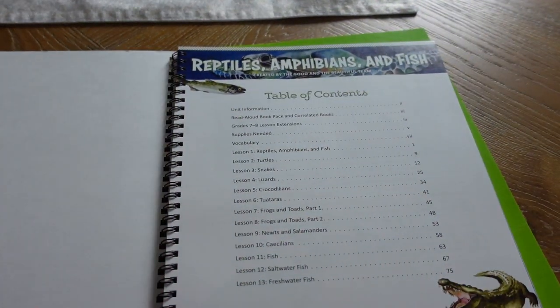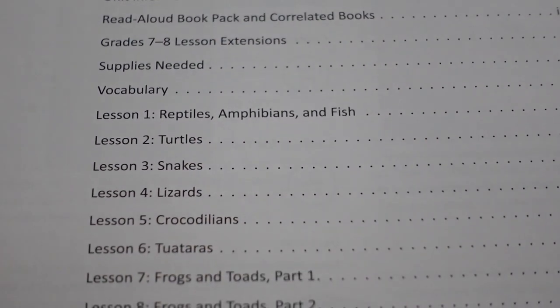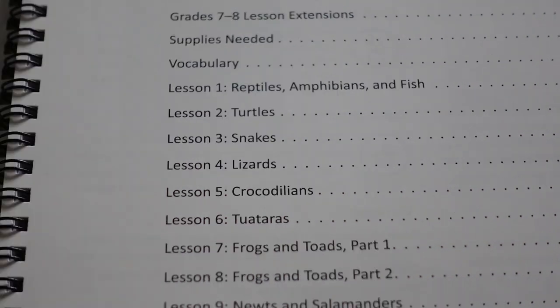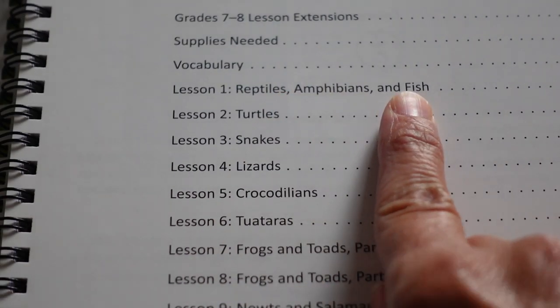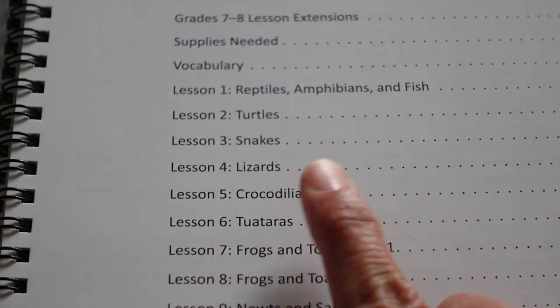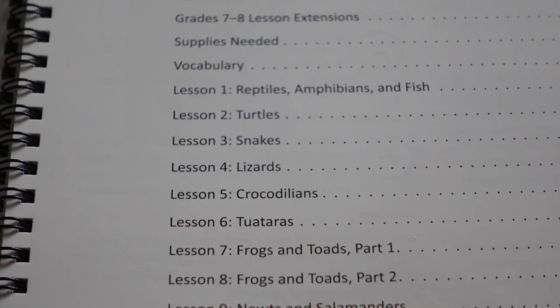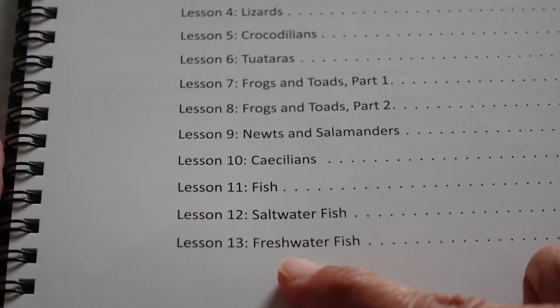In this particular study, you can also choose to purchase the read-aloud book packs. Your child will be learning about reptiles, amphibians, and fish — including turtles, snakes, lizards, crocodilians, tuataras, frogs and toads, newts and salamanders, caecilians, fish, saltwater fish, and freshwater fish.